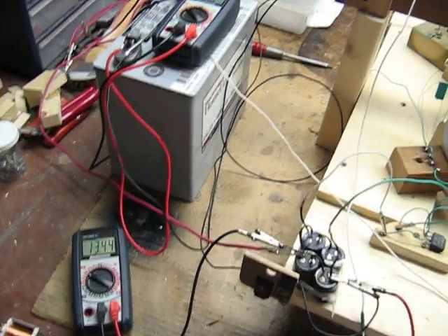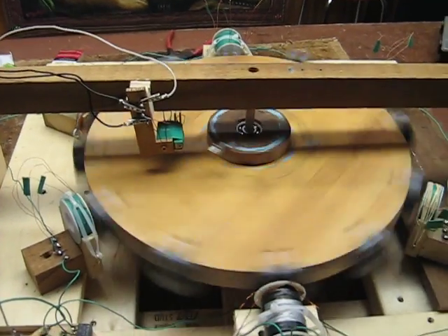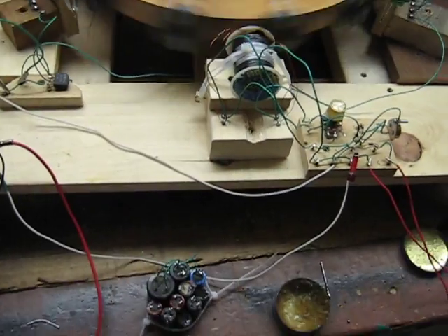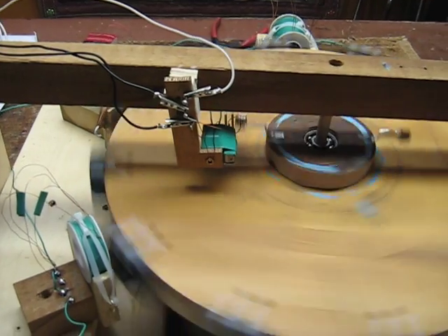That's off the pickup coils I'm talking — the voltage. I just wanted to share that with you. It's charging this battery as usual, and this better switching really enhanced the performance.